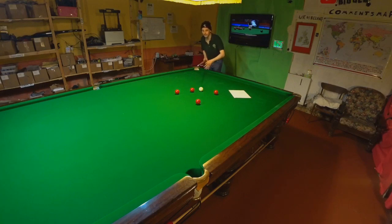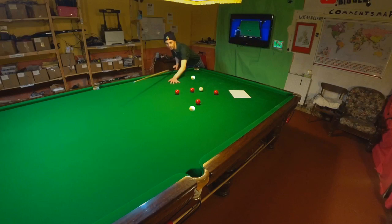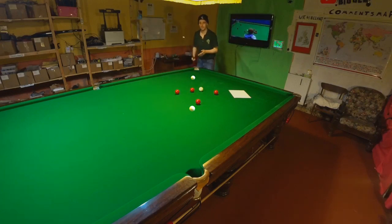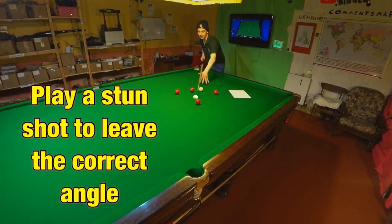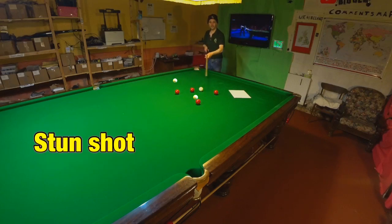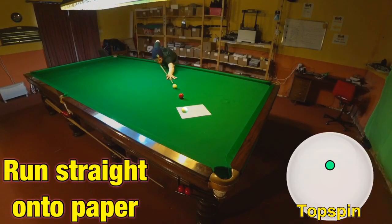Now this is where things really get interesting. If I just pot this red I can finish straight on this one, which is fantastic because I've got a straightforward pot — but that means the white will be coming over here and I won't be able to finish straight on this red, which is where I need it to finish to get a straight shot on that red to finish on the piece of paper. So what I'm going to have to do here is just stun this red, leaving the cue ball roughly where the red is, so I've got the right angle to pot this red, finish straight on that red, and finish straight on that red. Playing the game like this means you'll always have the most simple shots possible, and if you're more likely to pot the balls then it's just more likely you'll do well.